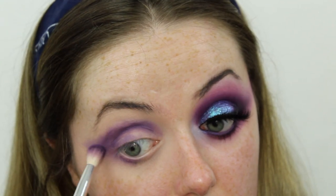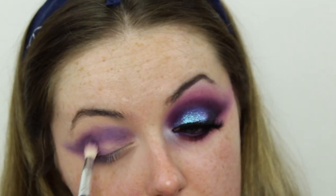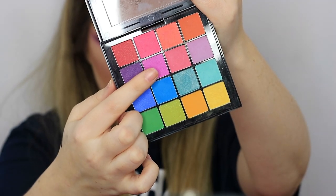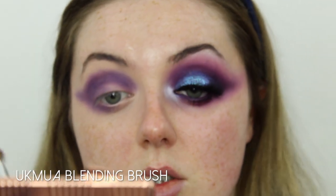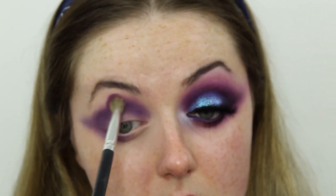Making sure to take that under the eye as well where we've drawn the pencil. This is one of those eye looks where you look at it and think 'oh no, what have I done,' but until it's all done it all comes together nicely. Then just to blend out that shadow I'm going in with another shade from the same NYX palette on a fluffier blending brush, buffing out that line and bringing this color further up to the brow bone.